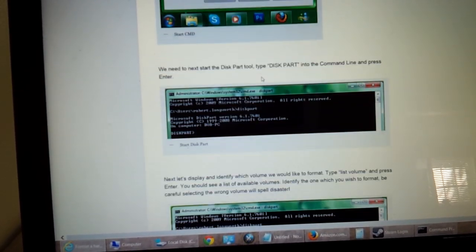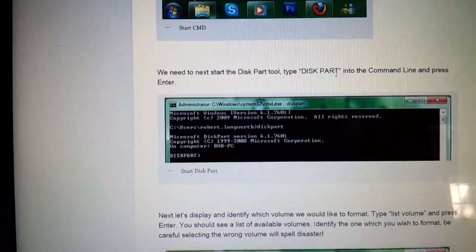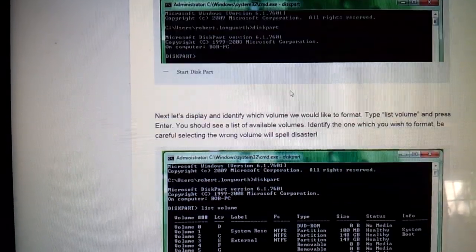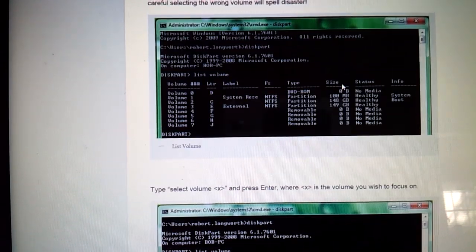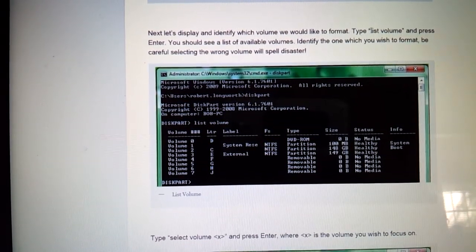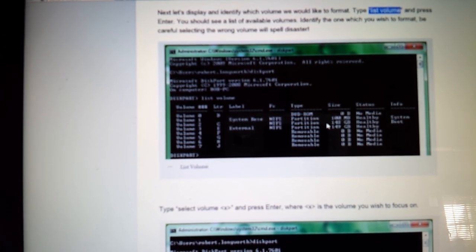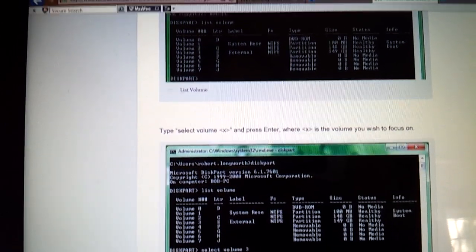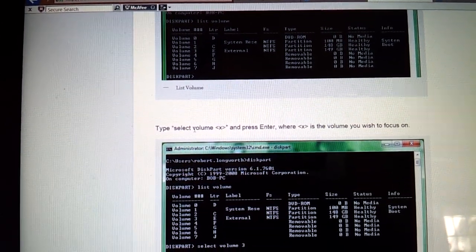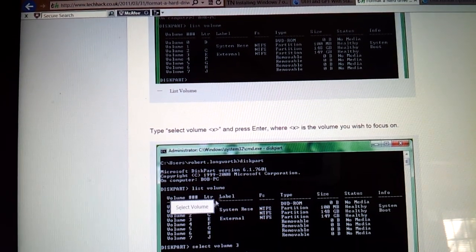You're going to type in 'diskpart' and from there type 'list volume.' It's going to come up with everything in your system — like all your hard drives. Once it has that, you'll find which one you're looking for and type 'select volume' and then whatever number that is, and press enter.